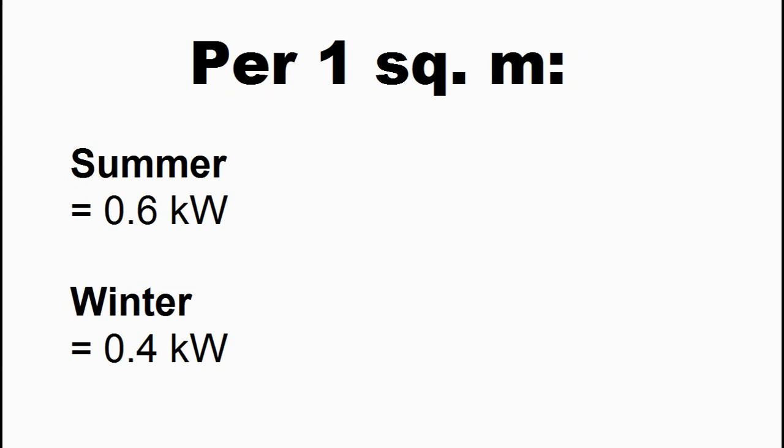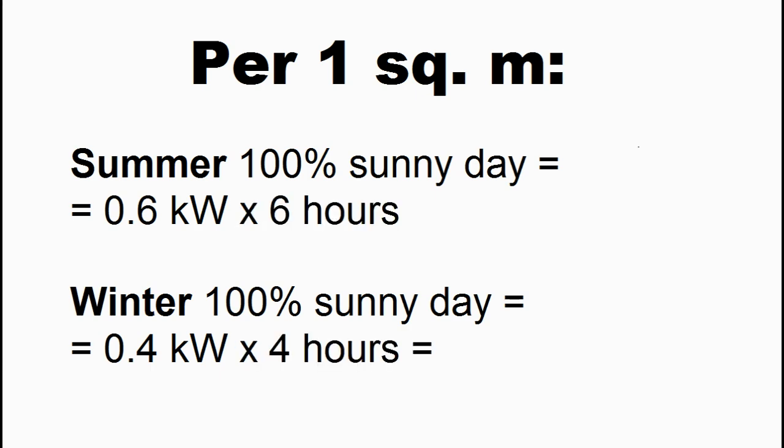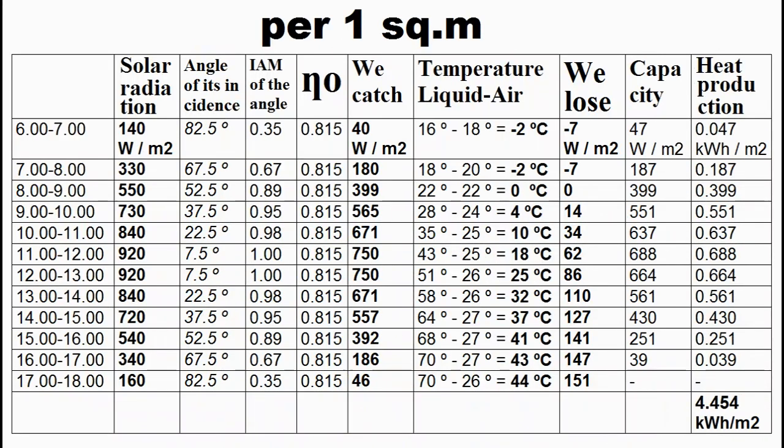We take a blank piece of paper and write the thermal capacity of our collector for the noon of a sunny day. Then we multiply the capacity by a number of hours, and this result is the amount of heat produced from one square meter of our collector during an absolutely sunny day. But the closer to the equator, the smaller the difference between summer and winter days. Of course, this is a very approximate forecast, and I will explain a more accurate forecast of the heat production in a few minutes.